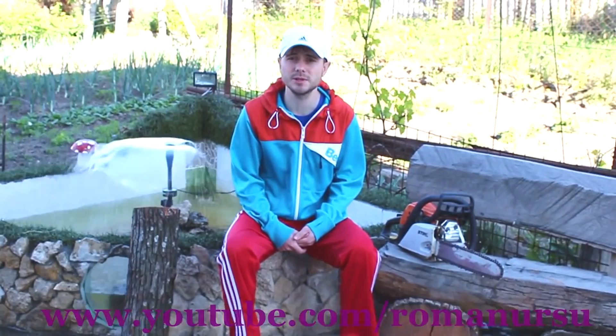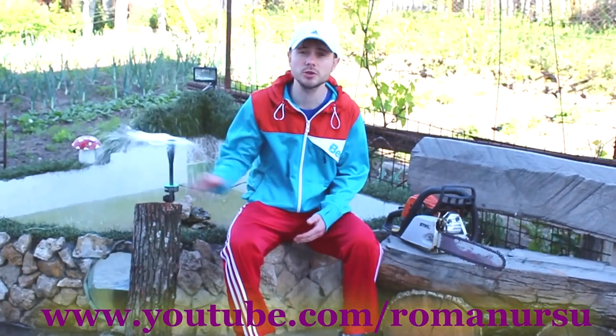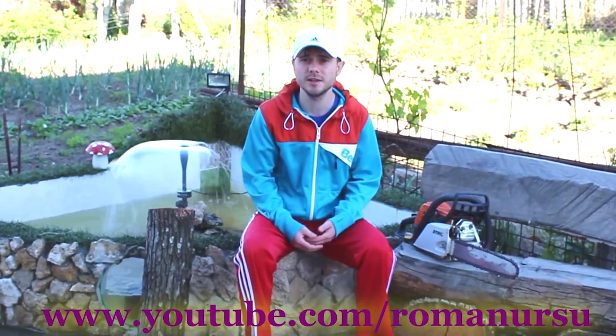Hi, my dear friends! As I love cactuses so much, today we are going to make a creative wooden flower pot from a log. Let's start! This time I will try to show you how to make it with no commentary. Hope you'll enjoy!